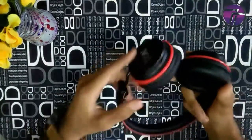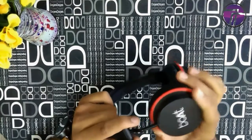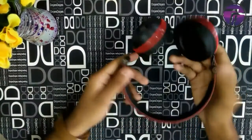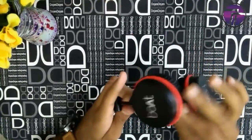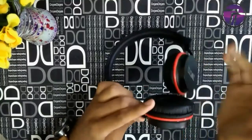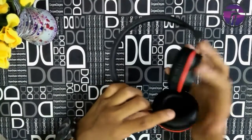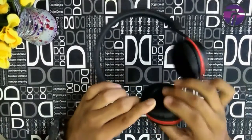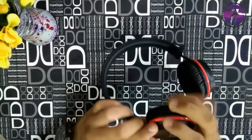These headphones took almost 2 hours to charge, and on the box it is also written that they take 2 hours to get fully charged. What about battery life? The box claims 8 hours, but I didn't get that. I've been using it for almost 20 days and the maximum battery life I got was only 7 to 7.5 hours.